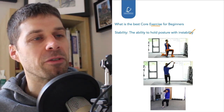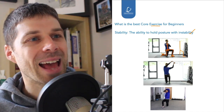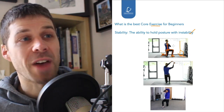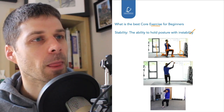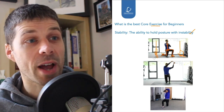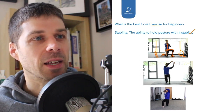Looking at me from the front: to start, the front leg comes out with a slightly wide foot position. I would then come much narrower, so I'm more on a tightrope. Then I can come all the way across until my foot is directly in front of my knee, to get more instability.